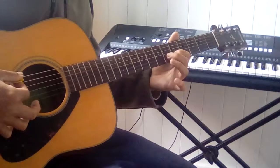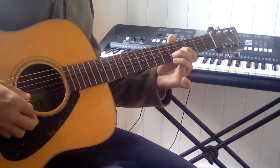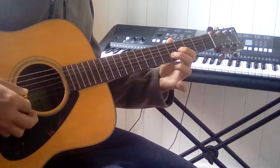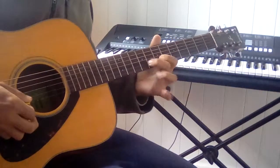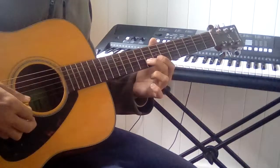So the idea is to use these other scale notes as lines around your chord tones — lower neighbor, F# back to G, passing tone.